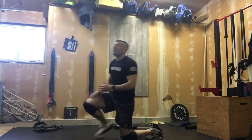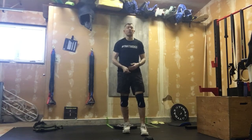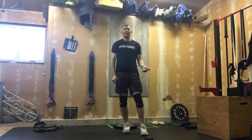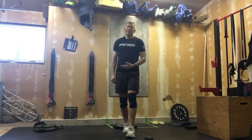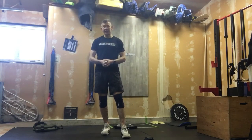So your accessory is: 10 renegade rows, 10 oblique tuck-ups right, 10 oblique tuck-ups left — three rounds. One heck of a Saturday!